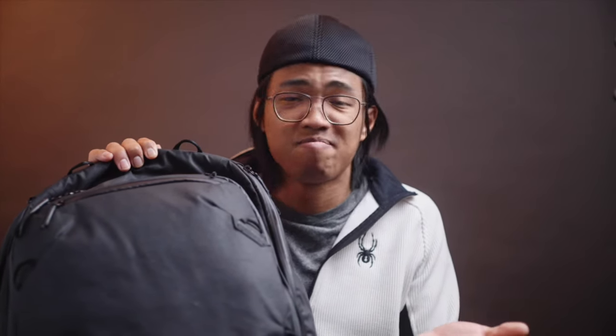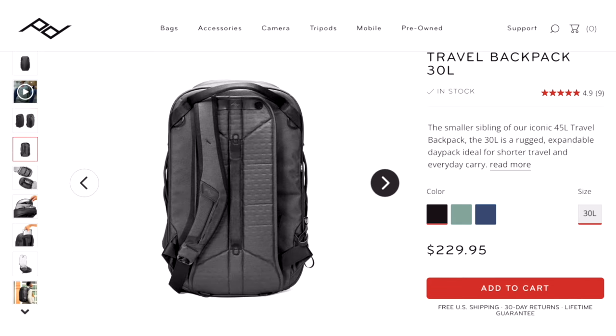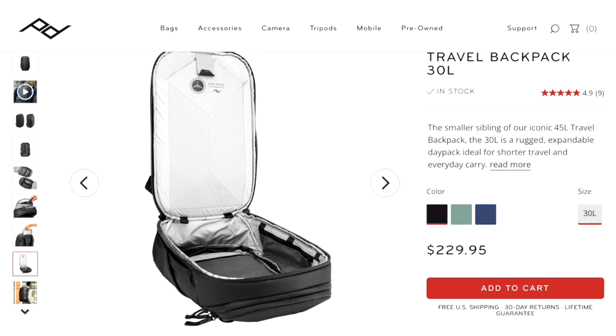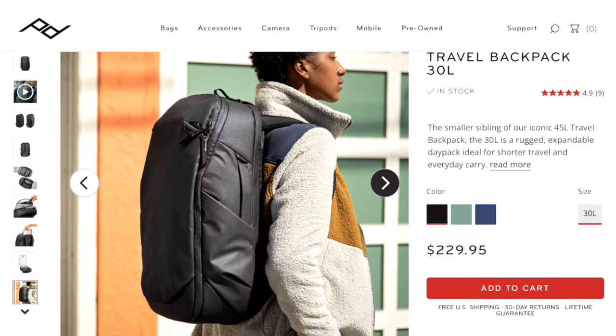If you're still contemplating small carry, Peak Design just released their 30 liter version of this travel bag, which I probably would have settled with as an everyday backpack. My 45 liter backpack can also compress itself down to 30 liters, so if I need to trim down, not a problem. If you're the kind of person who doesn't pack as much and want to save some money, the 30 liter version may be the one you want to check out. I'll link to that in the description.